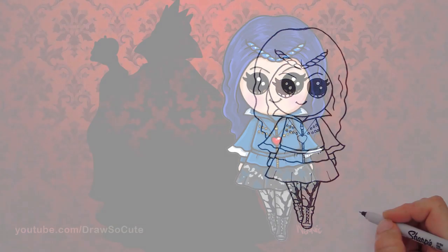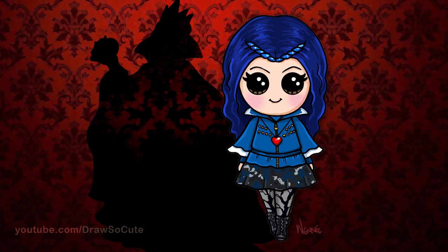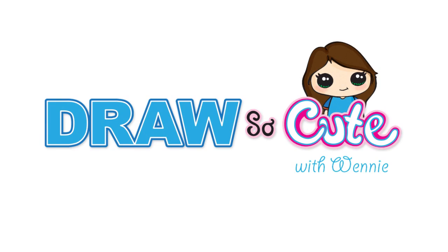So there — my Evie from Descendants. I hope you like this one as much as my Mal. Please check her out too in my Cute Disney Characters playlist. Thanks so much for watching, and please subscribe to get updates on more Draw So Cute videos. See you later.